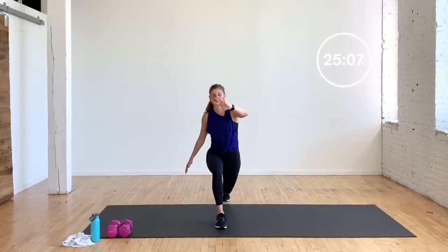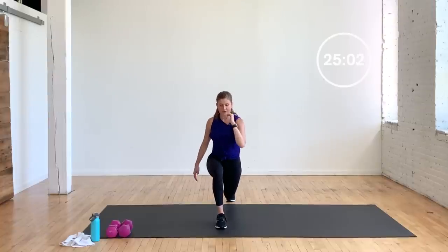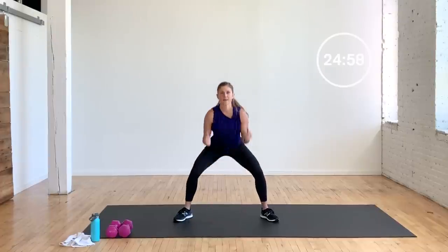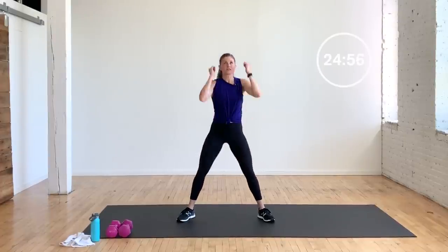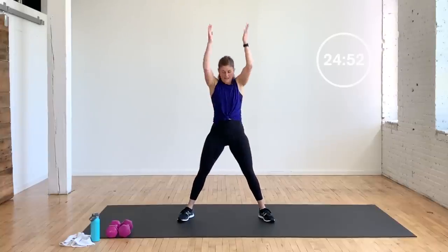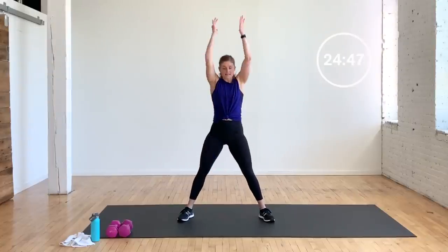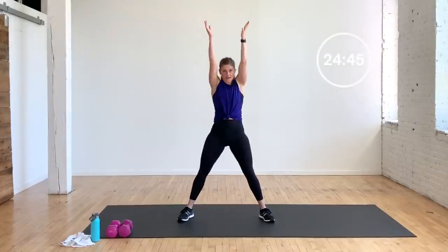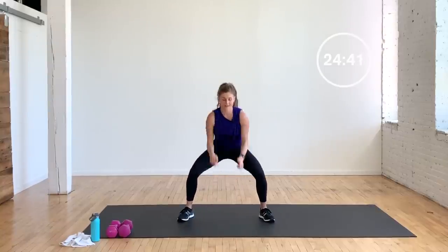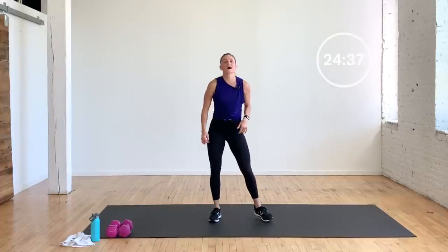Two more on this side — pulse, two, three, find that balance. Last one: pulse, two, three, bring it back to center. Step it nice and wide, find a sumo squat. Try to get those fingertips to the ground if you can — working on that range of motion. Your fingertips tap the ground, your chest stays up. Down and up, right here. We're going to go the other side — lunges.